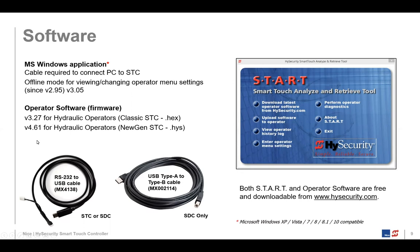For the hydraulic operators, we have different firmware versions. For what's called the New Gen SDC, the current version is 4.61. That software is available gratis on our website at www.highsecurity.com — go to tech support and download it. There's also a second piece of software, a Microsoft Windows application called START — Smart Touch Analyze and Retrieve Tool. START allows you to update the firmware on the gate operator, and you would use it to load operator software firmware onto the Smart Touch Controller board.